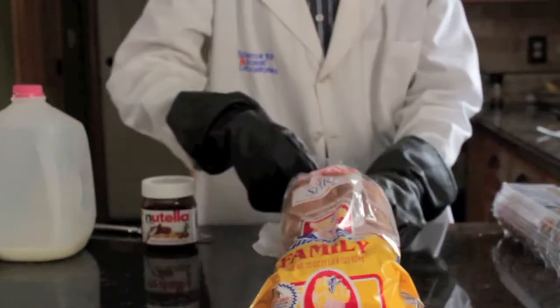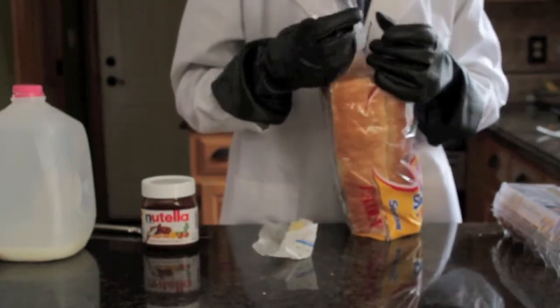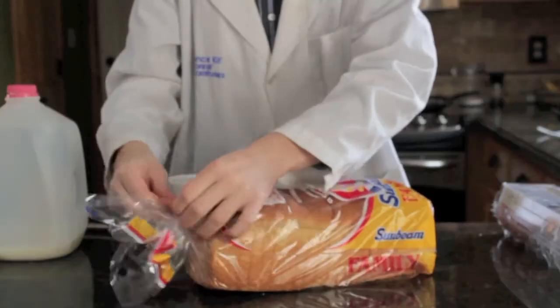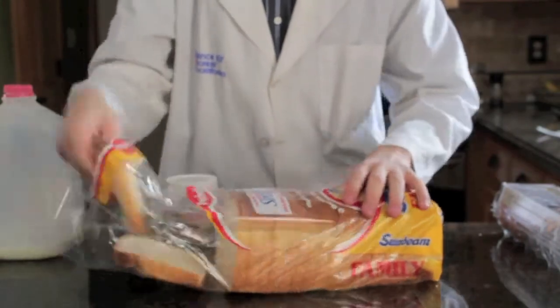So step one: you take your bread. I can't do this with gloves. You take your bread and you untie the twisty tie. There we go. And take a slice of bread.